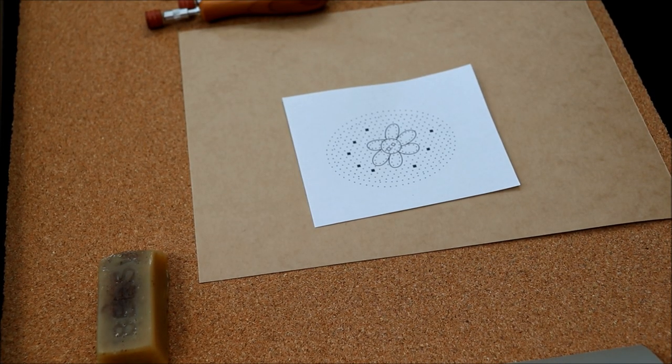Today I'm going to talk about preparing a pattern before we start making the lace. There are several ways of making the pattern.